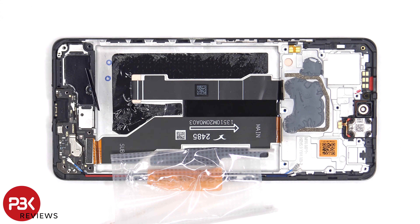Once the adhesive pouch is peeled back, we have a better look at the flex cable which connects the main board to the subboard, and the flex cable for the screen which runs up to an opening in the mid-frame.